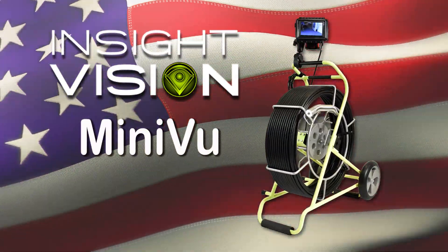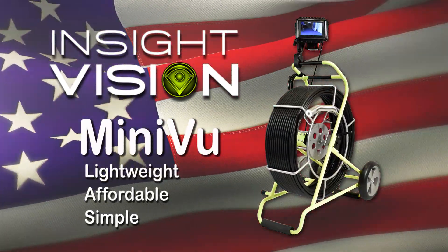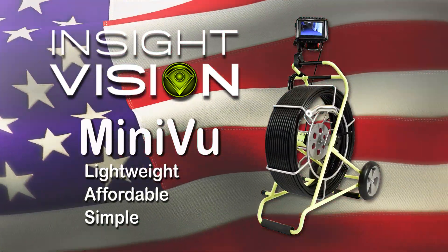Insight Vision presents Miniview, the lightweight, affordable, super simple sewer inspection system.